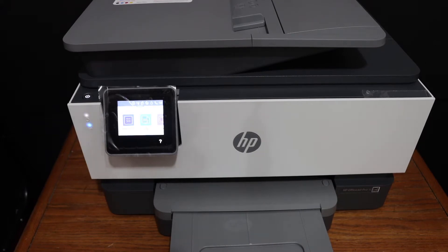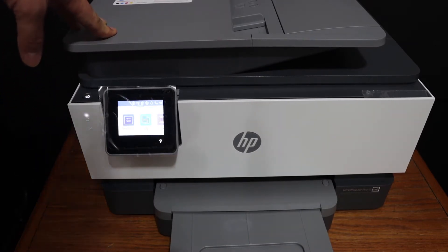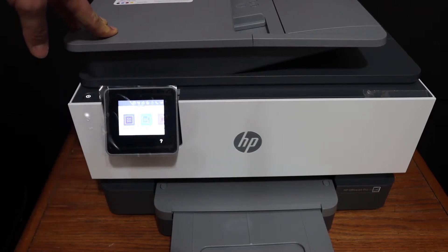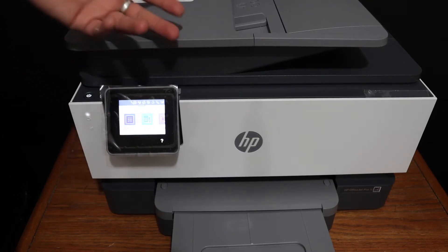Today's video is regarding the HP OfficeJet Pro 9013 all-in-one printer. I'm going to show you how to do the Wi-Fi setup of this printer — we are going to connect it wirelessly with a home or office Wi-Fi network.